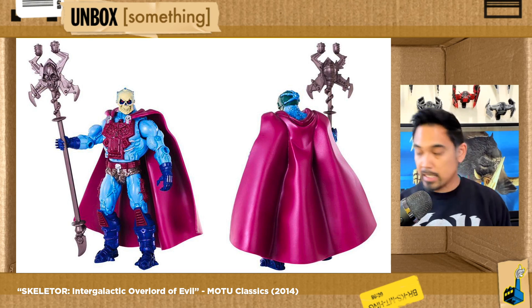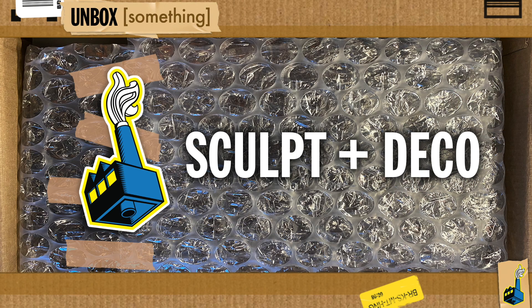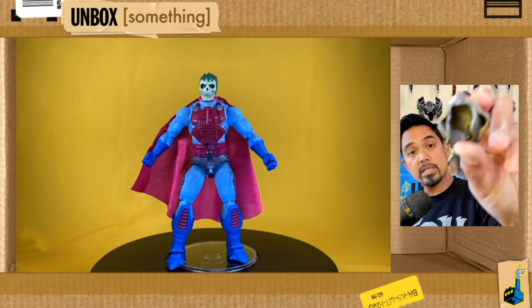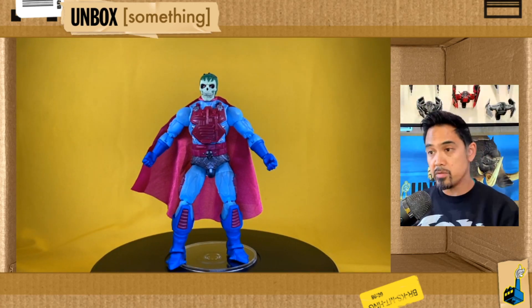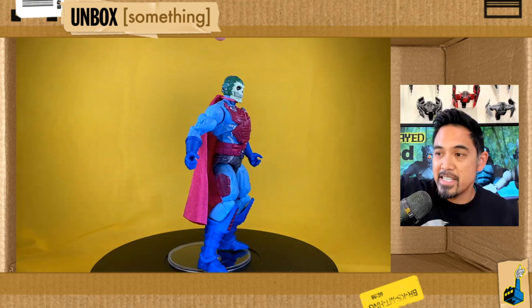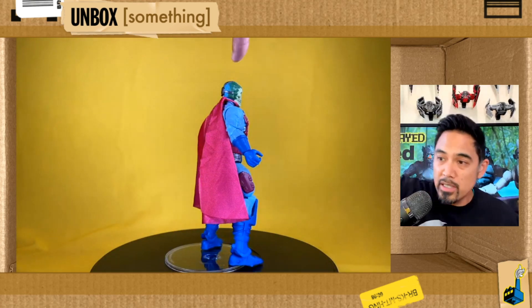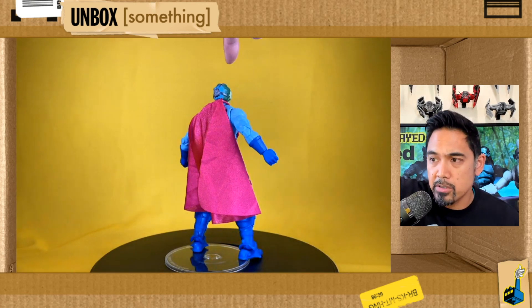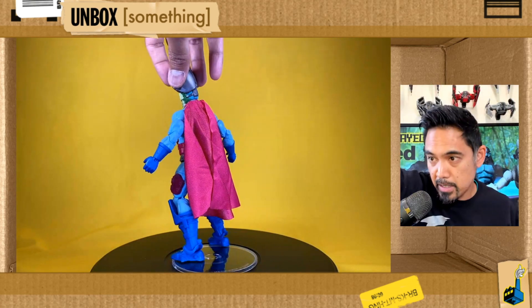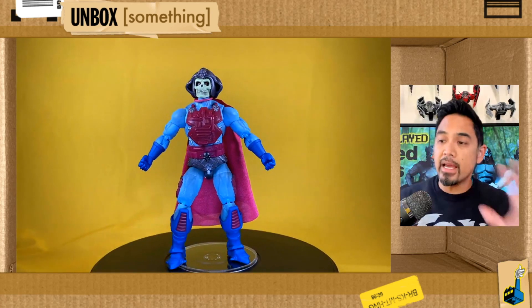I'm not even going to pretend to weigh this one versus the Classics version — everyone's got their opinion. I just happen to think this one looks a lot better. This is how he came packaged. He does come with this helmet that sort of completes the look as you see him in the cartoon, but it's a separate piece. They gave him a full 360-degree head sculpt, and you can see the sort of biomechanical, cybernetic stuff happening — what looks like a fleshy brain or skin.